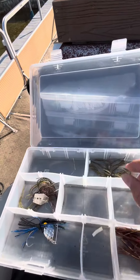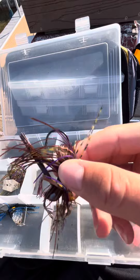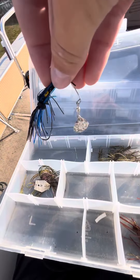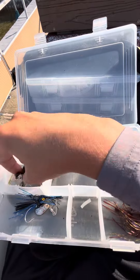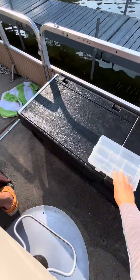I just have my brushless jigs and I got an old tiny spinner. And then I got a chatterbait. Put that to the side.